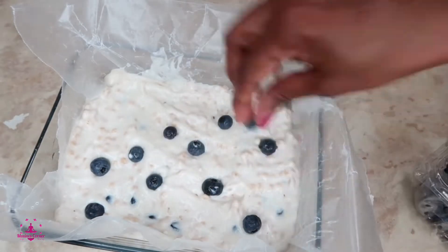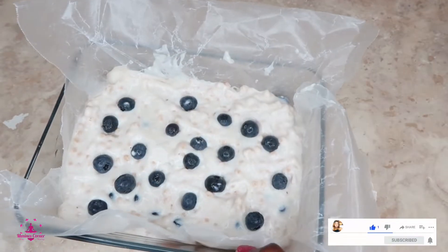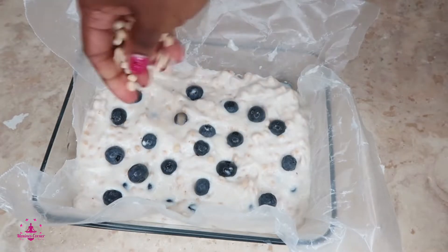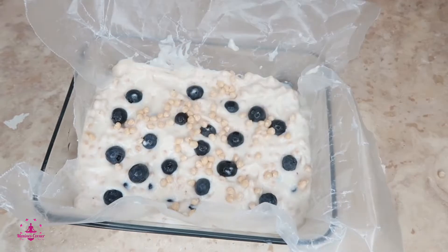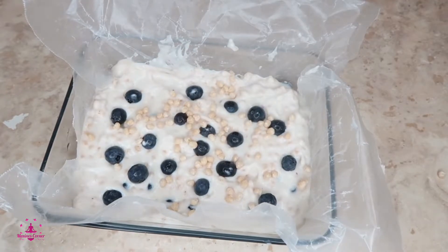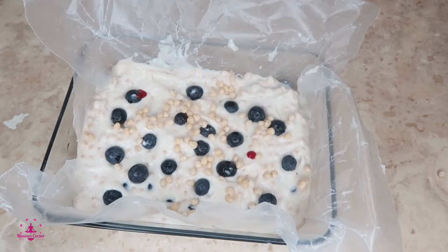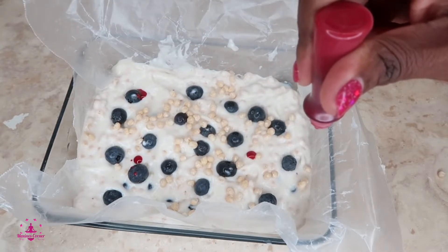I'm going to show you another trick that I do. Everything for this recipe will be in the description box. Add a little bit more of these quinoa puffs on top. I want to add a little color to it but I don't have any raspberry, so I'm going to drop a little bit of this food coloring — this is optional, guys.